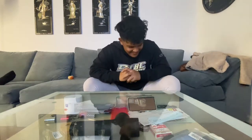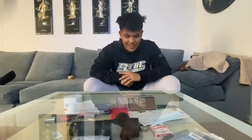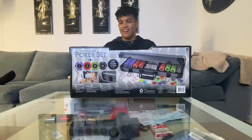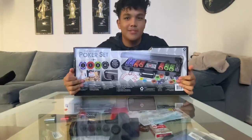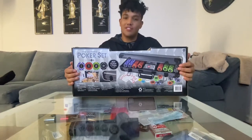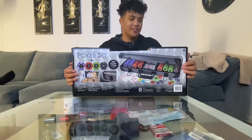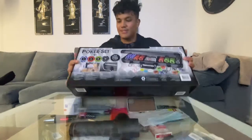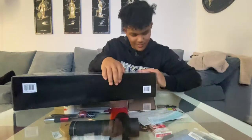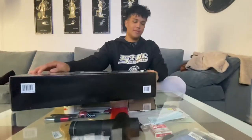We are back with another unboxing. Today we've got the ultimate poker set, as you can see with the title of the video — we are unboxing this beast. I just got into poker like two months ago, got hooked, and we're going to start playing with the real big boys. Hopefully we go to the casino when I'm in Florida soon, but let's start off by opening this thing up.